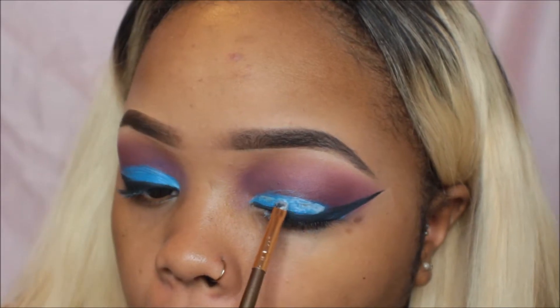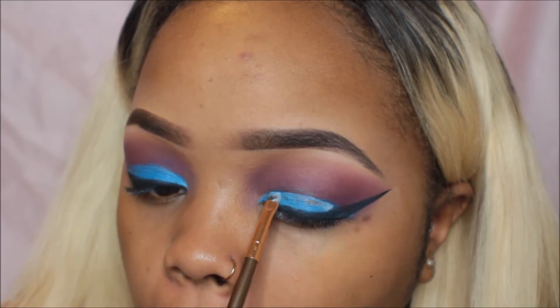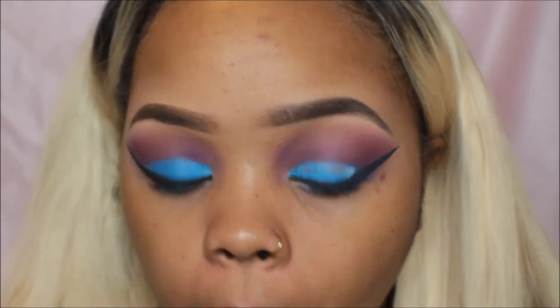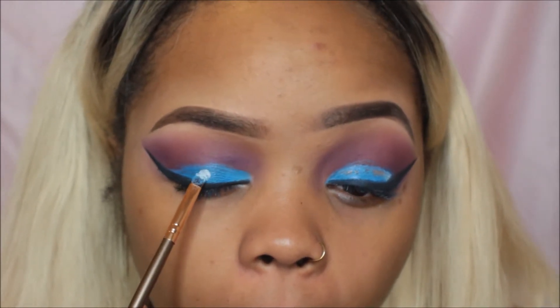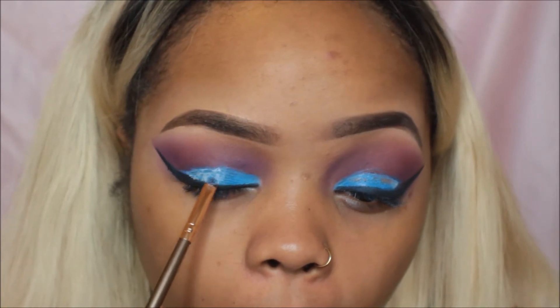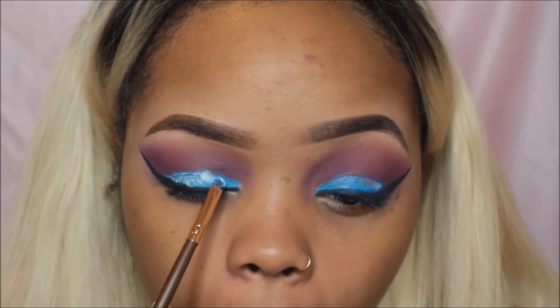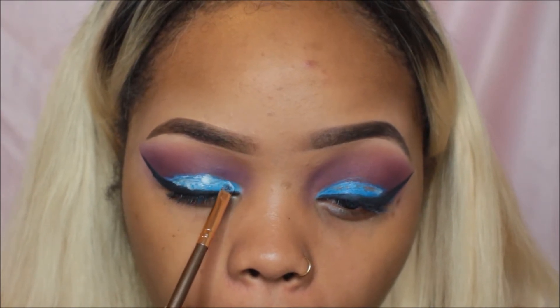Moving forward, I'm applying my Ardell eyelash glue. I don't know why it's taking me so long to get a glitter glue — every time the kind I want is out of stock, and I always forget. Anyways, I'm going to be applying that as my eyeshadow glitter base.